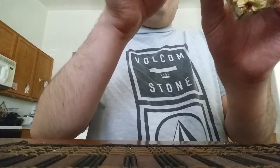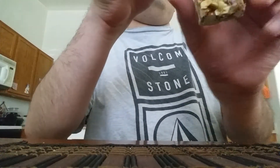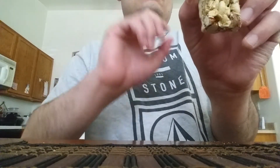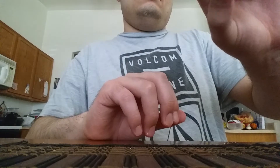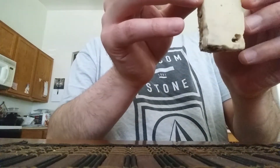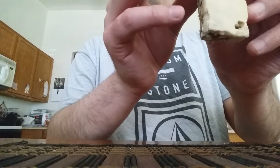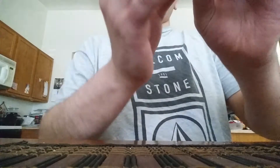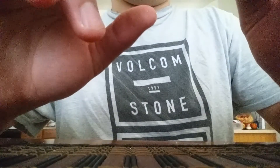This is what it looks like. This is the back of the bar. Alright, let's try it out.